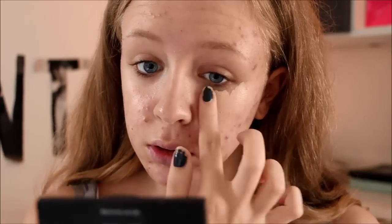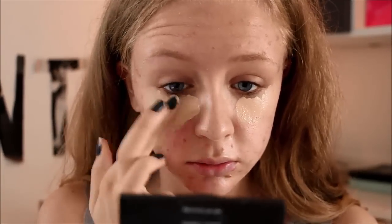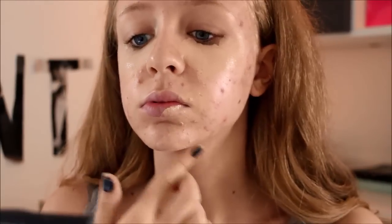Speaking of concealer, I will be applying the MAC Pro Longwear Concealer in NW20 under my eyes and onto my redness and breakouts, which I have enough of if you ask me. I'm blending that out with my damp beauty blender.